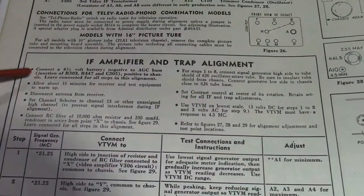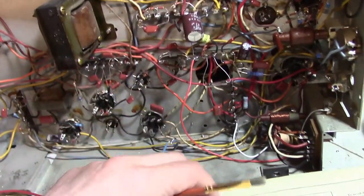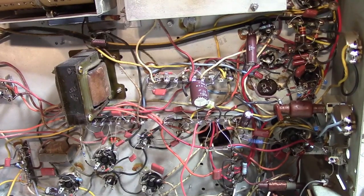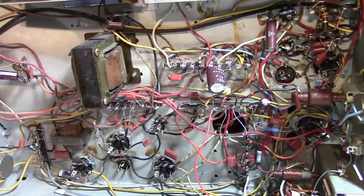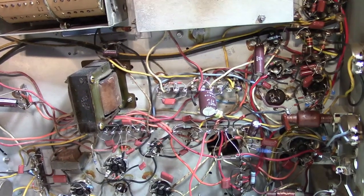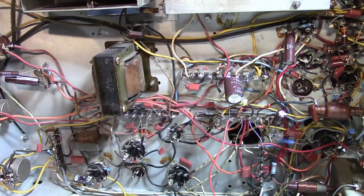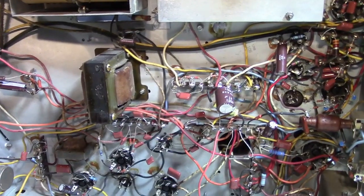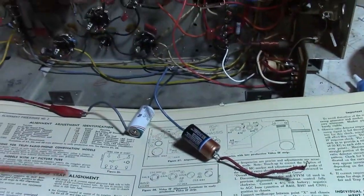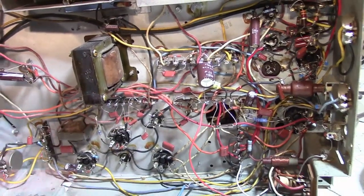Some of the general concepts are common. For example, the very first thing says to attach a battery to the AGC bus. A number of you commented — what the heck is a Duracell battery doing hanging in the TV? That's a common procedure. AGC is short for automatic gain control, also known as AVC — automatic volume control — in radio. It's the set varying the gain of the front end and IF stages as the incoming signal level varies. When you're adjusting the amplifiers, you don't want the set fighting you by tweaking the bias points on the tubes. So you pin it down — in this case, negative four and a half volts. A battery is just a really convenient way to do it.